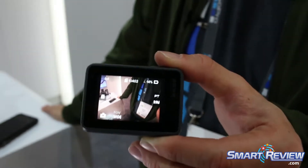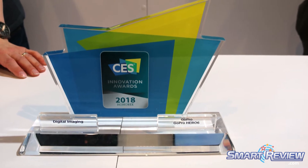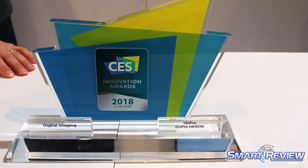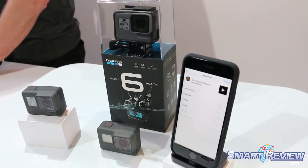This camera is made for Quick Stories. If you're not familiar with Quick Stories, it is a feature that we have in our software that allows the camera to auto offload your content to your phone and create an edit for you. Sync it to the most engaging moments of your video and then sync that to the music that you choose, all using the GoPro app and the Quick app.